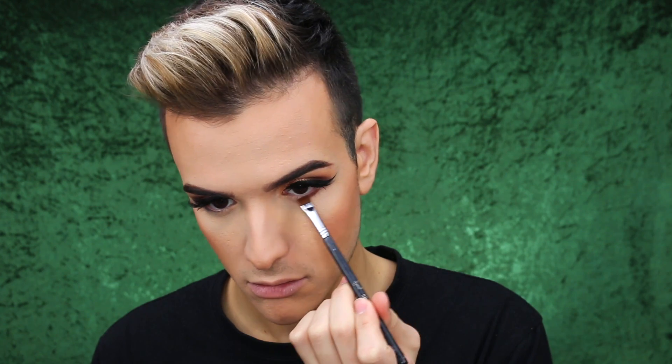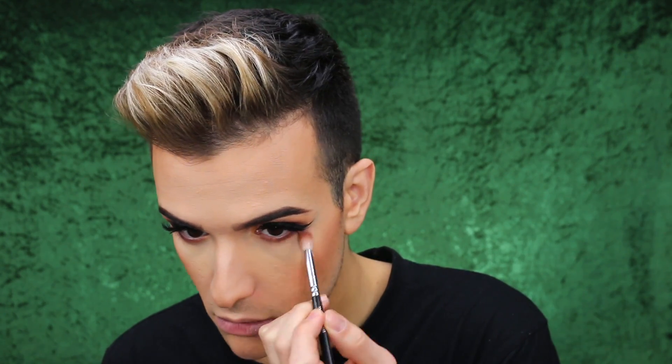Let's go ahead and finish off the eyes. With a short shader brush, I'm going to grab the first two shades we used and smudge them right along my lower lash line. I'm going to pop on some mascara on my lower lashes as well.